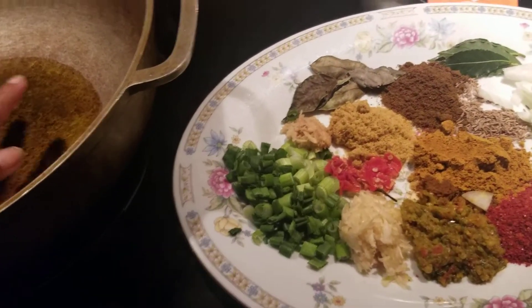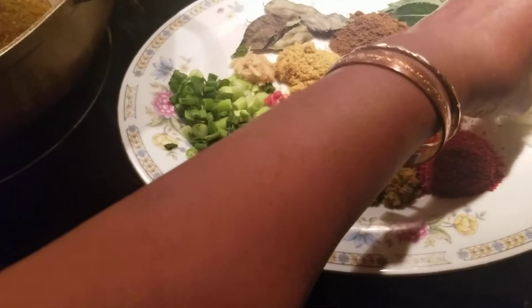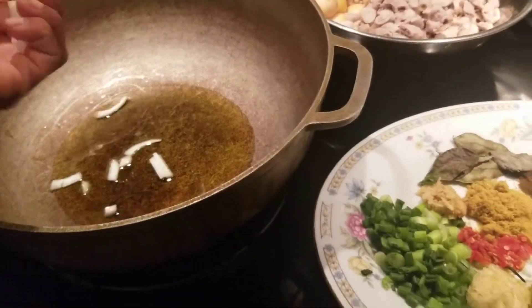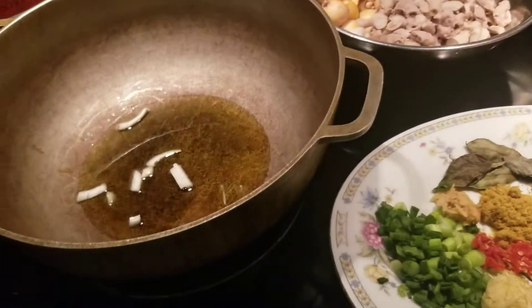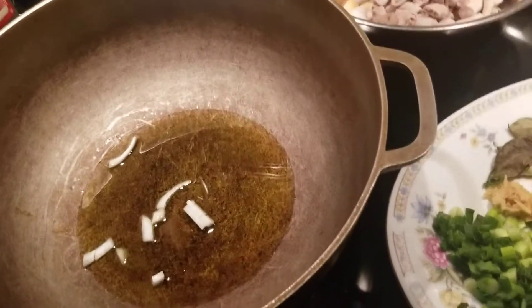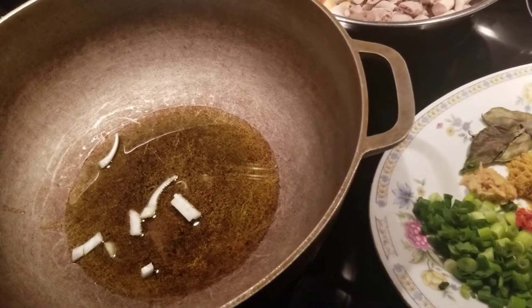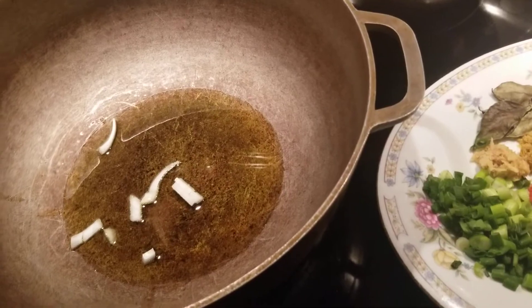We are going to start cooking this. My oil is not hot yet. When my oil heats up, I will come back and we are going to start bunjee-ing our egg bag. See you guys back in a few.